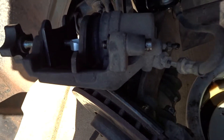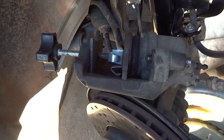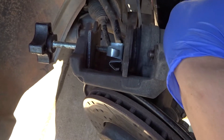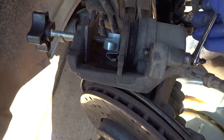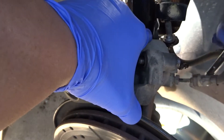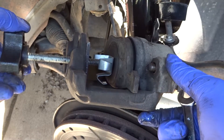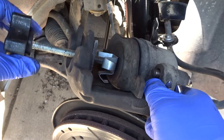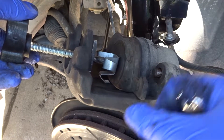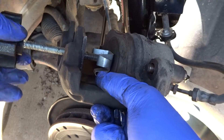When you compress the piston, the old fluid will come out of here. Get your 9 millimeter and loosen it — you can see it dripping with fluid. Now compress it and you can see the old fluid coming out.